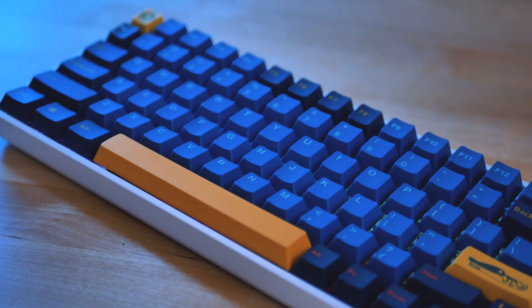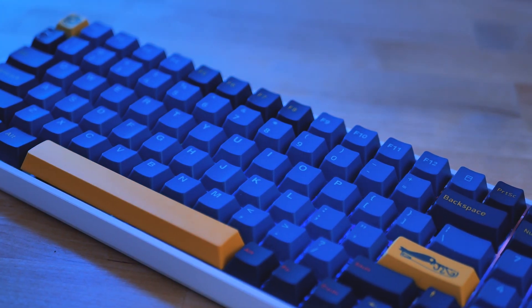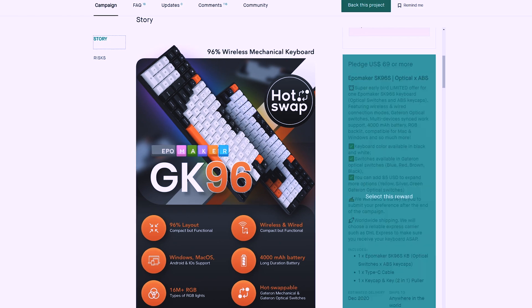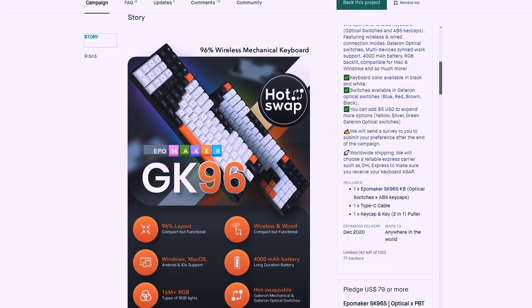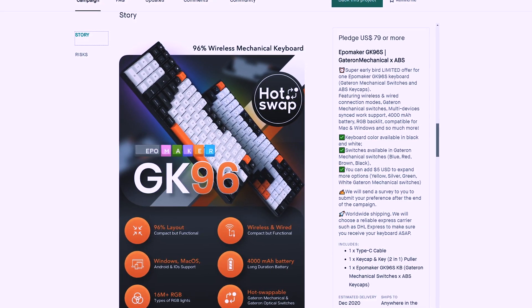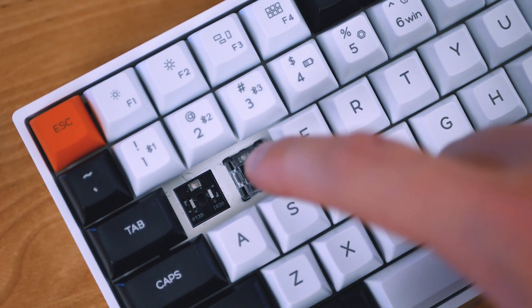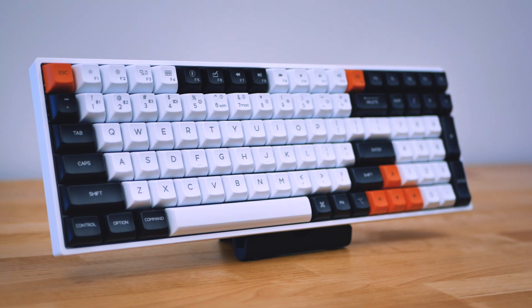Honestly, I love the sound of this board and the feel. The stabs could be better, but they're pretty much as good as they're going to get for being plate mounted. The price of this board is still unknown, but it's available for pre-order on Kickstarter with prices starting around $70. My best guess is that this will cost around $100. And for that price, I really like this board. Optical Gateron blacks are smooth and have a nice clack to them. The layout is offered with Southpaw as an option, and the RGB LEDs work great.